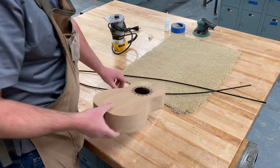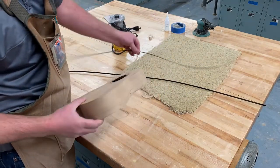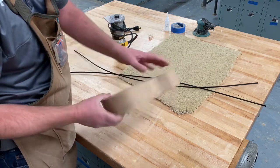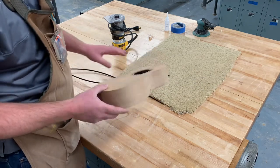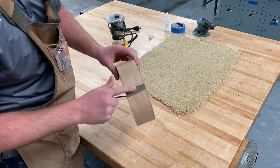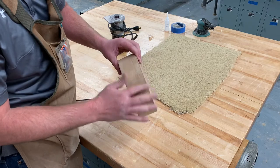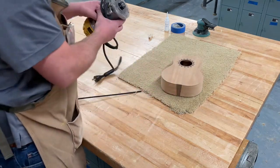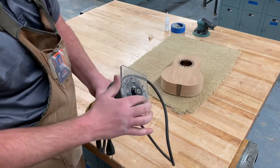The next part we're going to do is add some binding — just this little plastic binding around the outside trim, both the top and the bottom. Before we do that, it'd be a good idea to double check that everything's been sanded nice and smooth and flat, especially where we put that little end wedge. If it sticks up a little bit, do a quick sanding on that to make it all smooth.